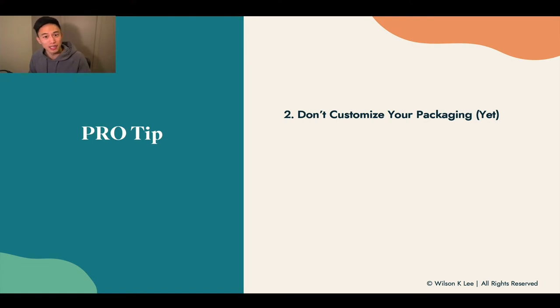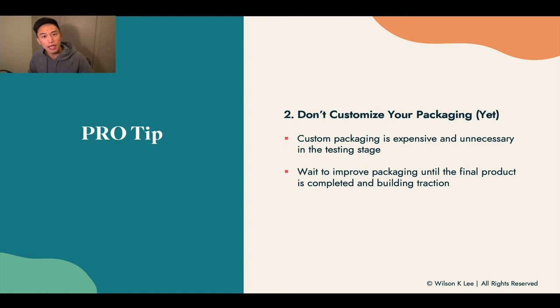The next pro tip is: don't customize your packaging yet. A lot of students always reach out saying they really want to make a kick-ass packaging, custom design this, custom design that. Do not do that until you have a hero product, until your items are flying off the shelf, until your DMs are exploding with orders. You do not want to order custom packaging because it is expensive and unnecessary at this very early stage of your business. Wait to improve your packaging until your final product is ready. When you have built traction, when you have a lot of DMs ordering from you again and again, then we can think about custom packaging — because by then you would have proper cash flow and demand you can count on, instead of sitting on hundreds of boxes at your home.